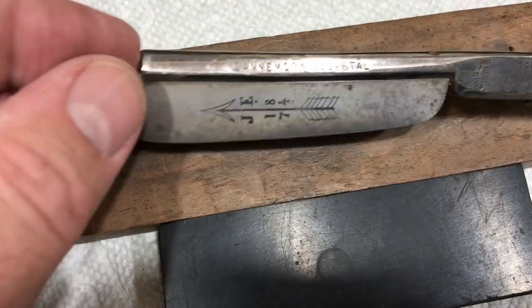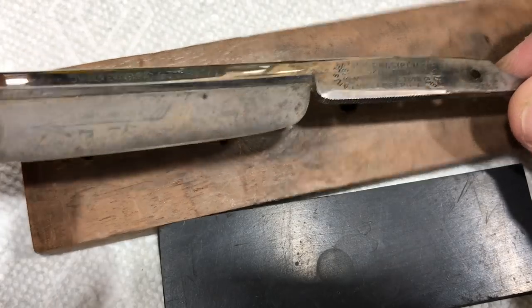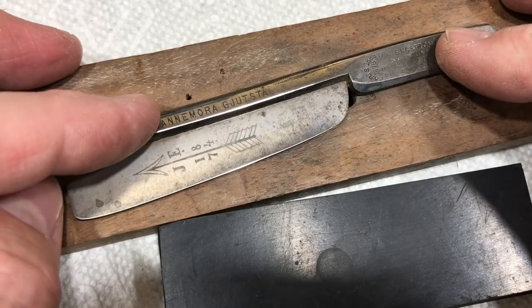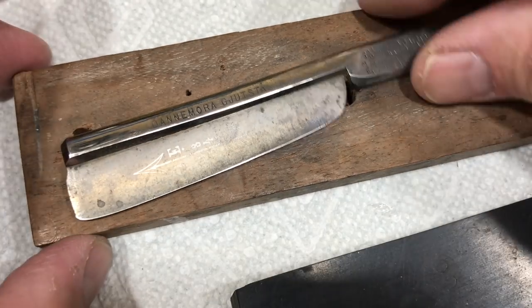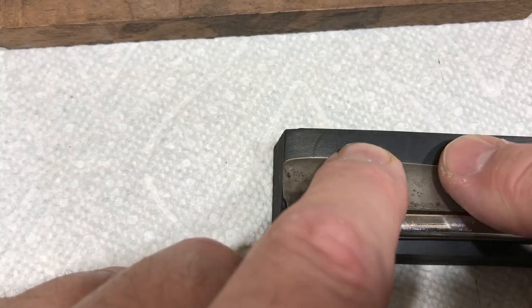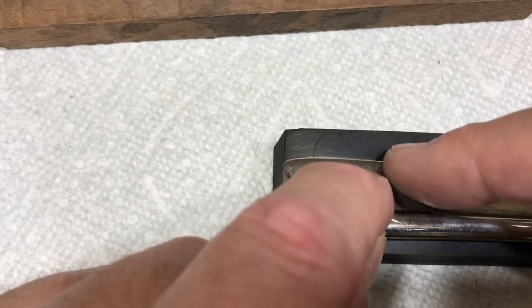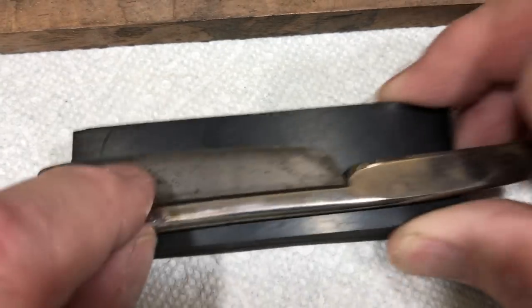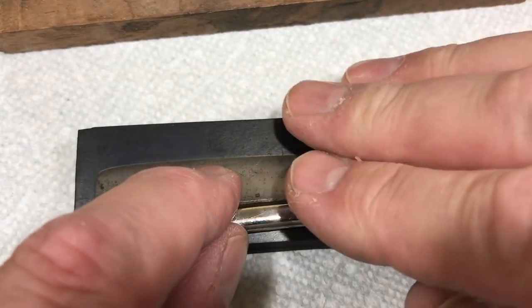I want to do something with the blade — I want it to be less grungy looking. I could start with 220, then go 320, 400, 600, but I'm not really feeling that motivated. I really don't want a bright shiny thing — I just want it to be a little less grungy. I have two things out here: I have this rubber block. When I'm pushing down, I have some safety. Don't do this at home. The back is pretty flush all the way around, so I can work on it and be a little safer.